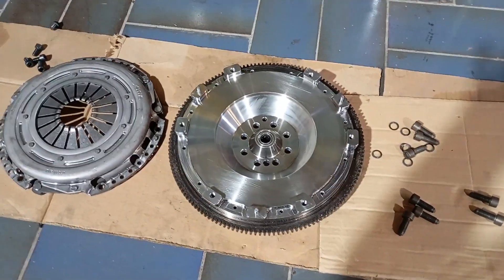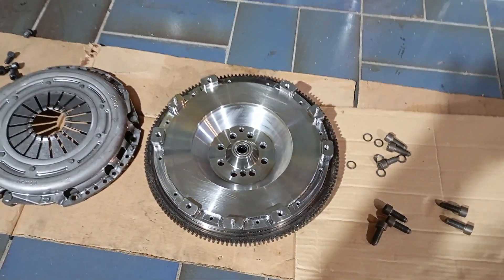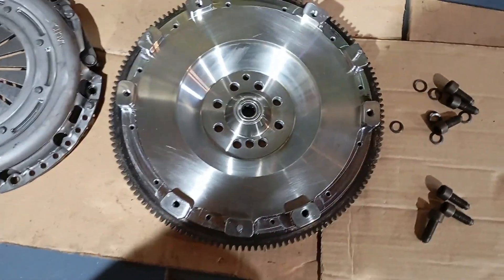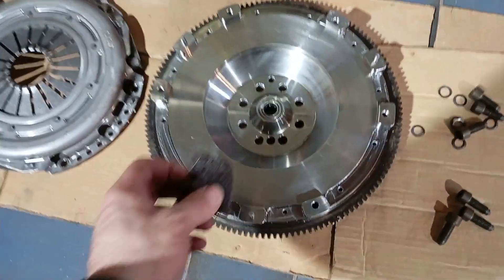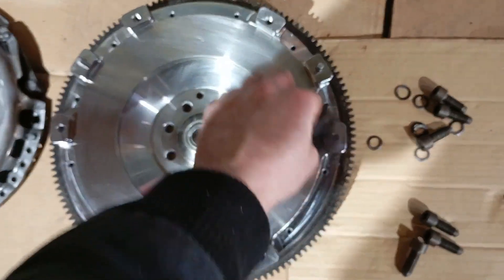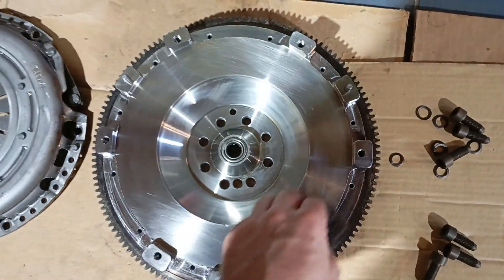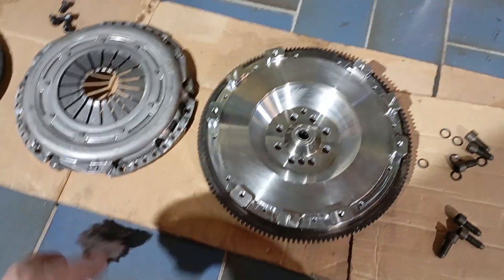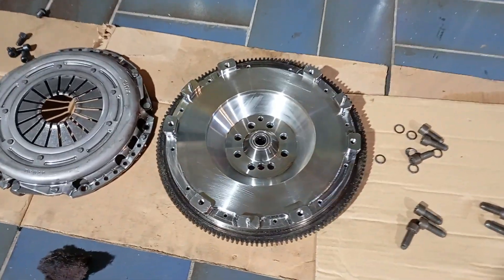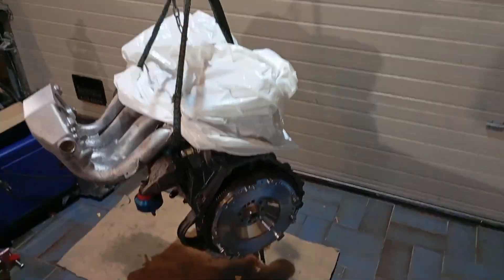What you need to do before assembling this to your engine is clean it, because there's machining grease on this part. What I always do is scotch the surface down a little to make sure any material still sticking to it is removed, then clean it nicely with some brake cleaner. Now we are ready to place this on the engine.